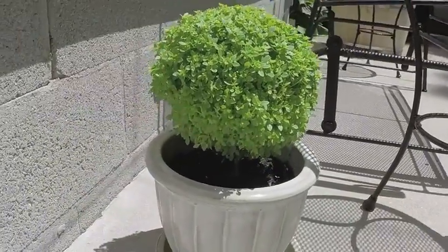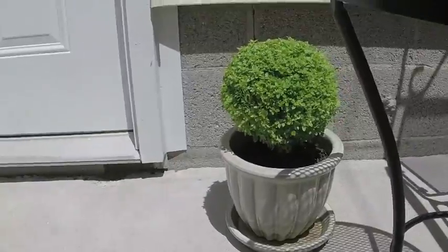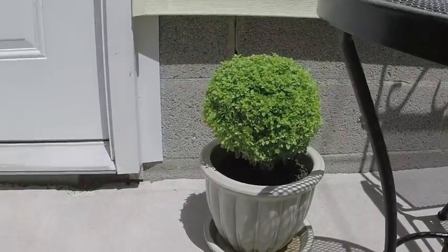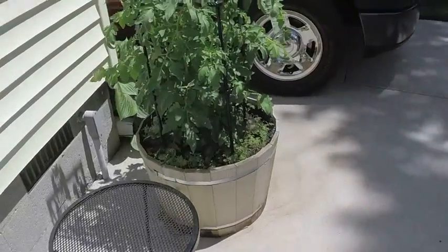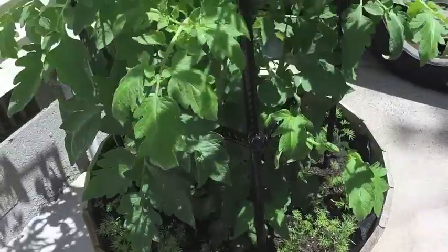This is basil — it's pretty like a little tree. Pretty cool, enjoy that too. The tomato has dill planted around the bottom of it; that's dill in the bottom of the pot.